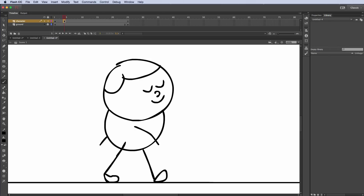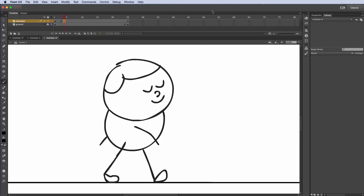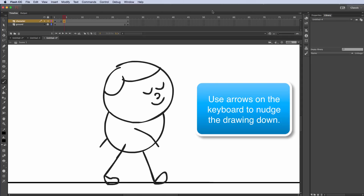Now I'm going to skip two frames and go to frame 4, right-click, and insert a keyframe. The first thing I'll do here is move the character down, because the overall body goes down for the second pose. So I'm going to move it down a little bit.